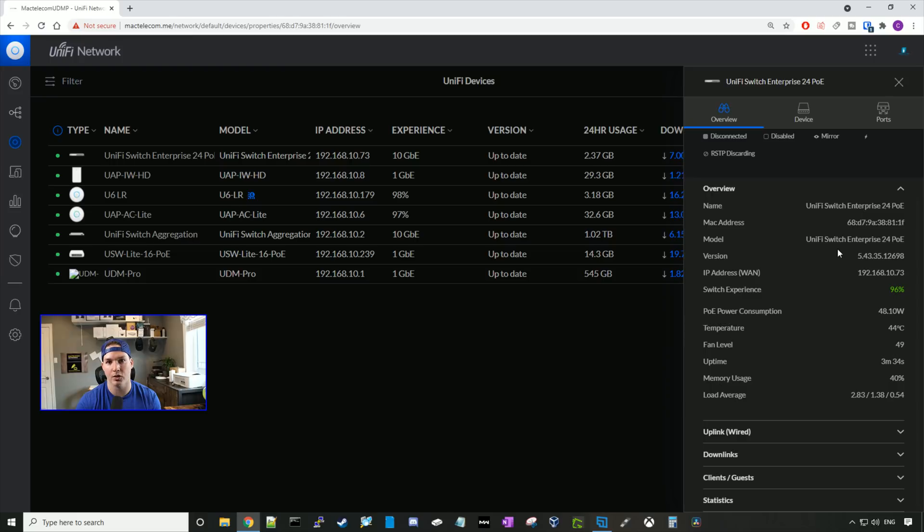In the overview, this is pretty much standard for every Ubiquiti switch. We have the name, MAC address, model, firmware version, IP address, switch experience, and PoE power consumption — right now we have 48.10 watts used out of 400. It has a temperature sensor currently at 44 Celsius. We also have our fan level, uptime, memory usage, and load average.